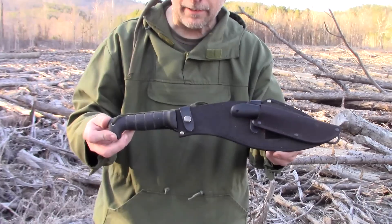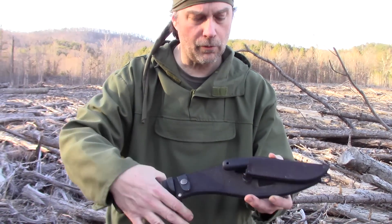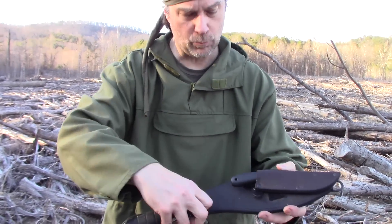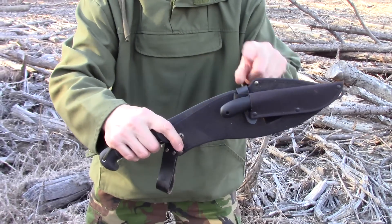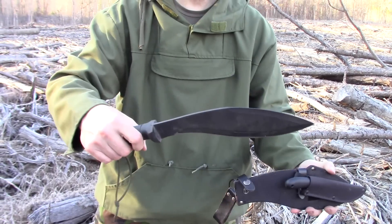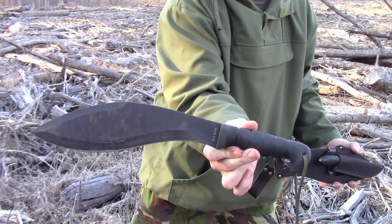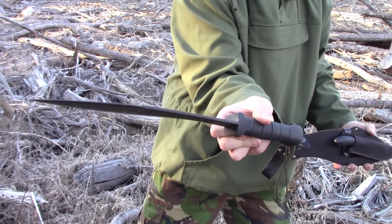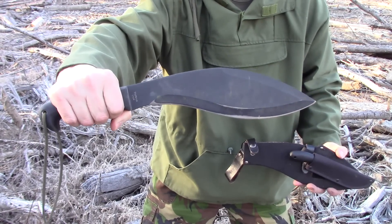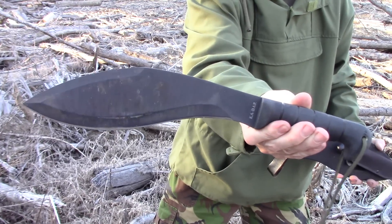This is the Ontario Knife Company Kukri. It has Cordura on the front and leather on the back with a good dangler. It has one strap at the top and one at the handle — though the second isn't really necessary, you can easily pull it out. The handle is Kraton, very comfortable — not real thick, not too thin. I absolutely love this machete. Pretty lightweight to be such a good chopper.